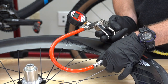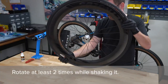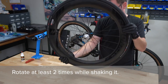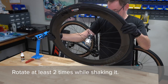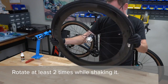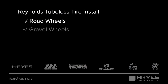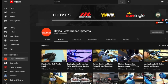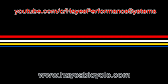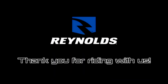Inflate the tire. Hold the wheel upright and shake it — spin it and continue shaking until you've rotated the tire at least two times. This distributes the sealant throughout the rim and the inside of the tire. You have completed the tubeless tire install for Reynolds road and gravel wheels. Continue to the Reynolds YouTube channel and HayesBicycle.com for more maintenance procedures and assembly instructions. Thank you for riding with Reynolds.